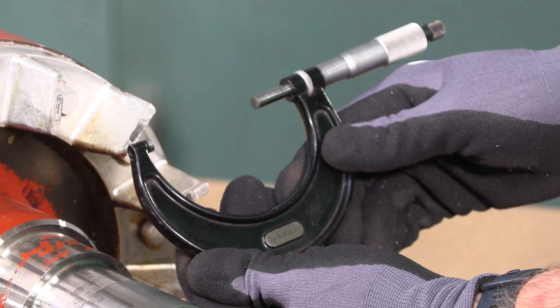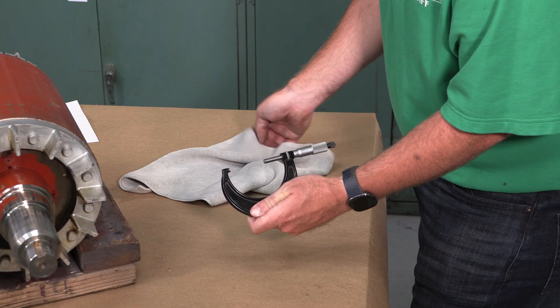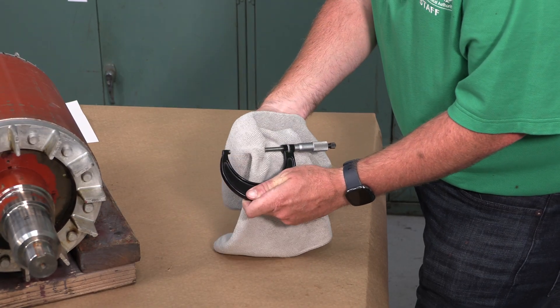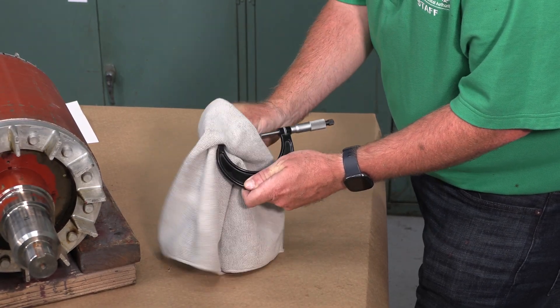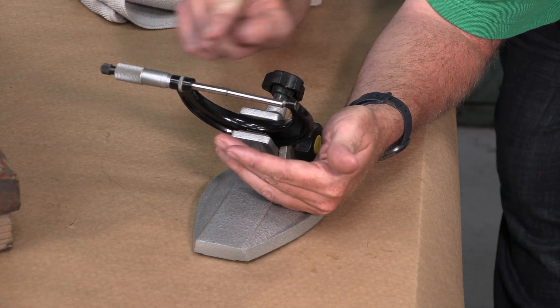Use a calibrated micrometer with an accuracy resolution of five hundred thousandths of an inch or one thousandth of a millimeter. Wipe the micrometer with a lint-free cloth. Validate the calibration of the micrometer by using the standard and comparing the result to the dimensions stamped on the standard. Recalibrate the micrometer if necessary.